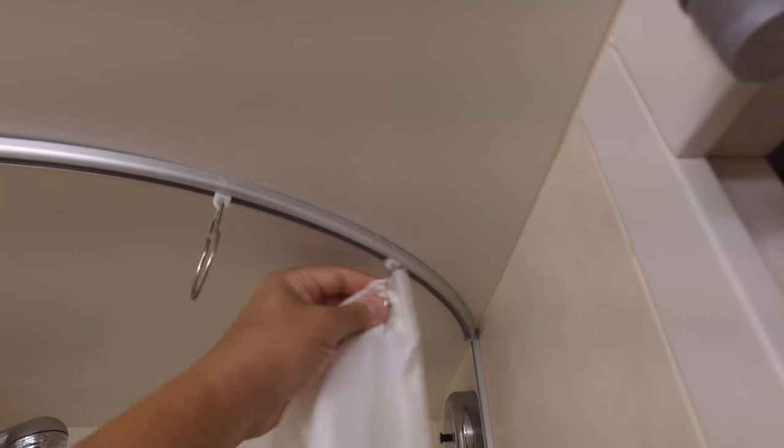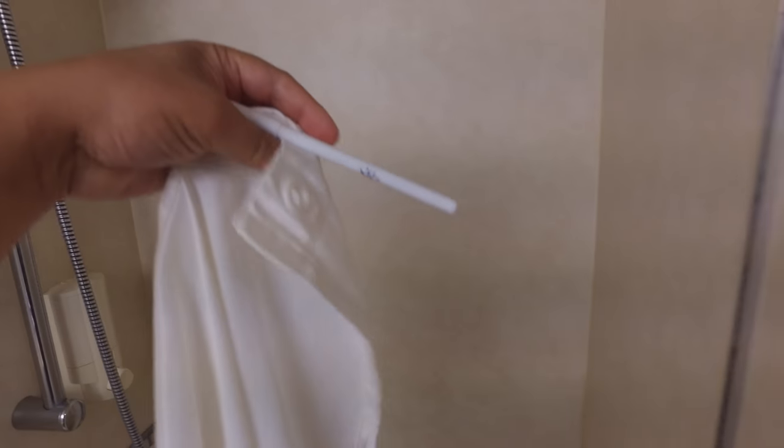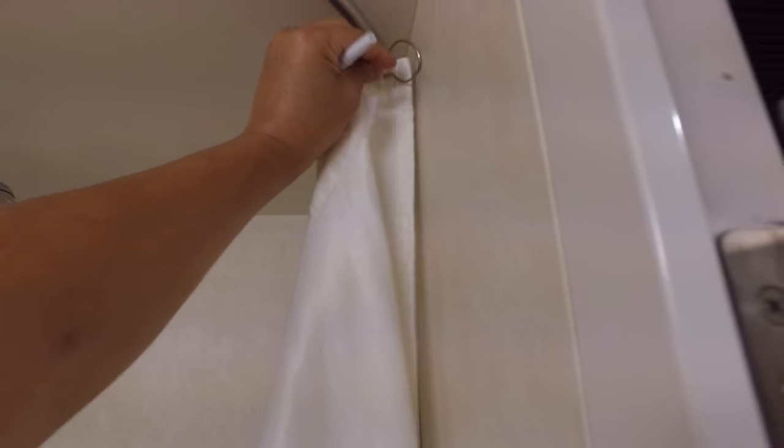Once we get this shower curtain off, we're simply going to hang it up the other way around. Now we're going to find the side that we had marked with our fountain pen, and we're going to hang it on the opposite side. So what we've done here is we're going to have an inside-out shower curtain.